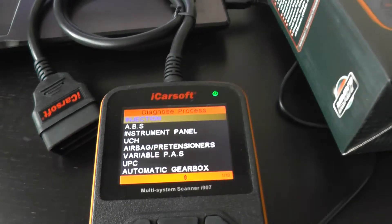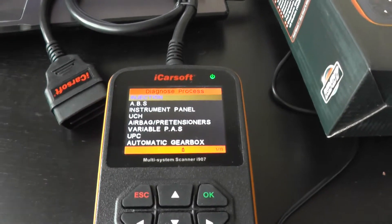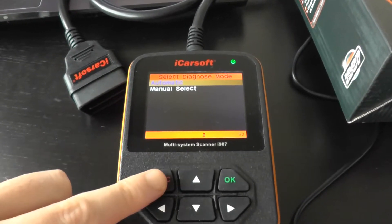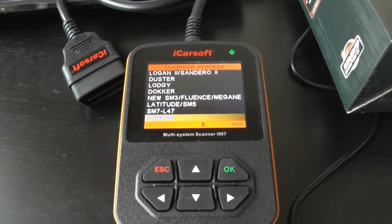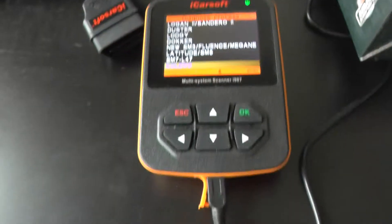So if you are interested in this kit for your Renault Koleos, just click the link directly below this video where you will see lots more information, pictures and videos of the tool in action. Thanks for watching.